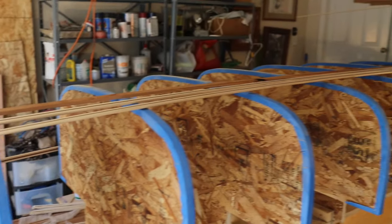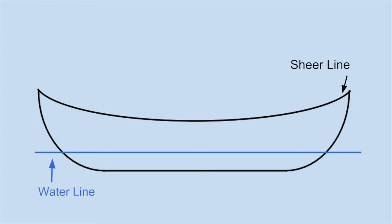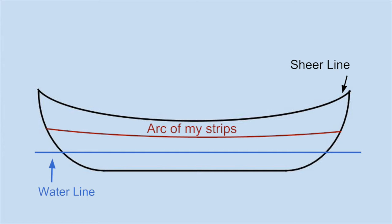I'm going to start mounting my strips with this. The shear line is the rim of the canoe and it has a pretty dramatic arc. The waterline is where the boat sits in the water, and it's just straight. The arc of my strips won't be as dramatic as the shear line, but it also won't just be straight across — it's somewhere in between the two.